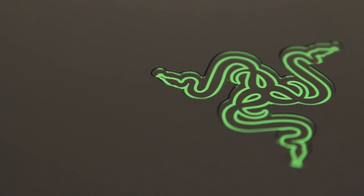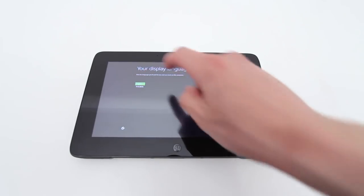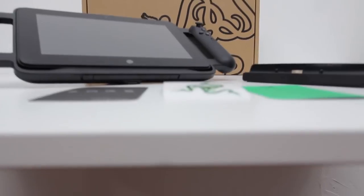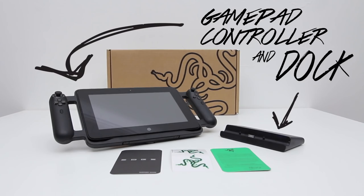I thought it would make sense to split the videos up since many consumers will probably buy the tablet on its own without the gamepad or multimedia dock. So this is your quick unboxing. Tons more coming up, including the official gamepad as well as the dock in the next video — don't miss it. Thumbs up down below and I'll catch you guys real soon.